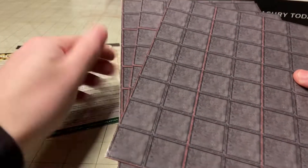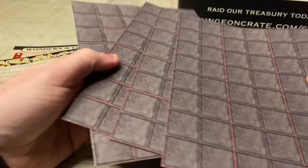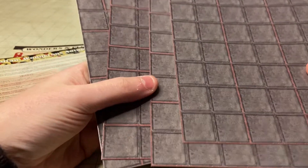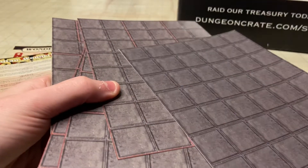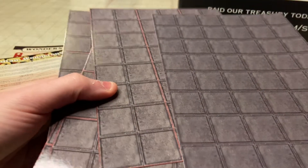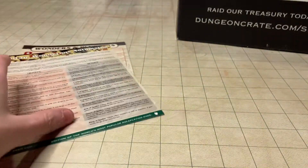Next we got a set of generic stone grid work, which is always helpful. I've gotten a bunch of these in the past — I think I'm up to maybe 20 of these at this point. The crate insert also has a slightly different pattern on the back, but it's gridded as well.